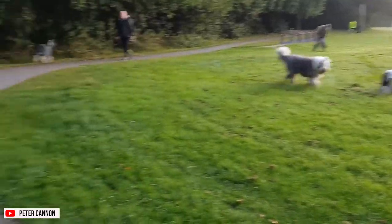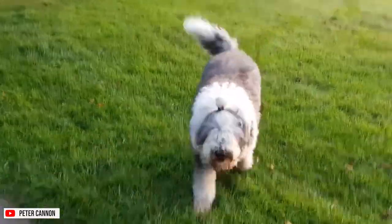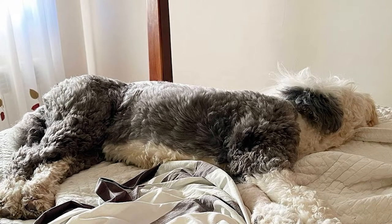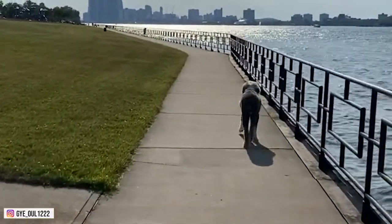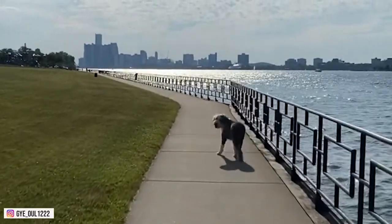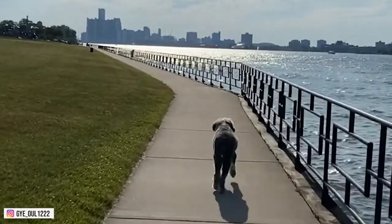These dogs require a significant amount of physical exercise. They don't like to be alone for long periods and prefer to be with family members. The OES is highly adaptable and can easily adjust to apartments. Despite his working heritage, he's not a good candidate for a backyard dog. With its long coat and large ears, the OES makes a good choice for any family who can provide it with the caring environment it needs to thrive.